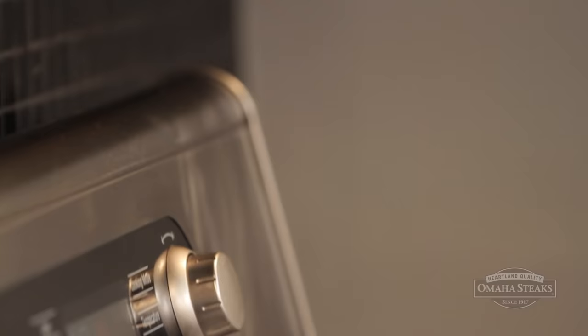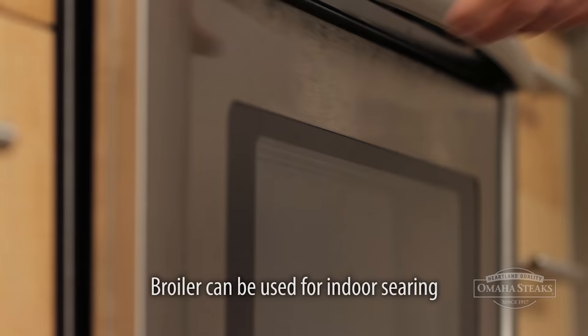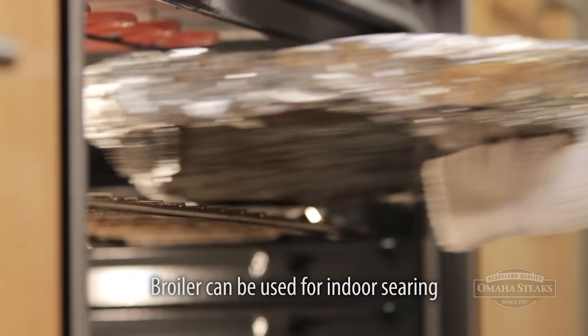Sometimes the weather doesn't cooperate with grilling a steak outdoors. But that's okay, because there are a lot of great ways to cook a steak indoors. One way is to use your oven broiler. You want to use the broiler element, because when you're cooking a steak, searing is the most important thing. The broiler element is the only place where you're going to get a hot enough temperature to get that good searing.